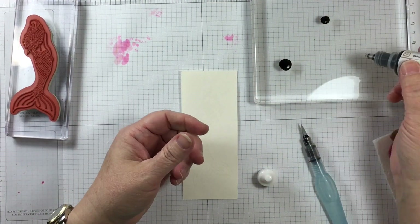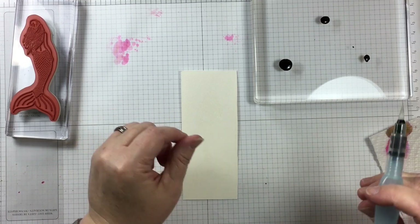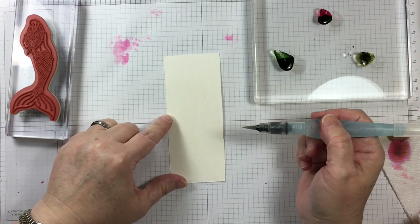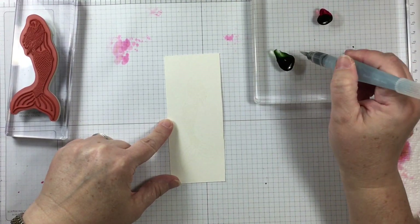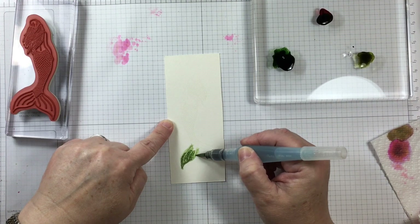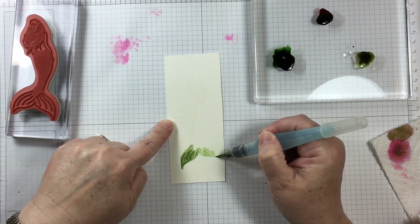By dripping the colors down onto this acrylic block, which is also being used as a palette, I can add a couple of drops of water with my aqua painter to grab and dilute the color as needed. This is an easy way to repurpose your craft supplies to use them in more than one way.